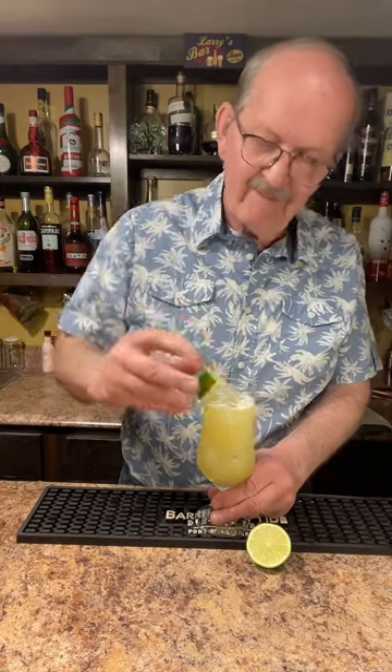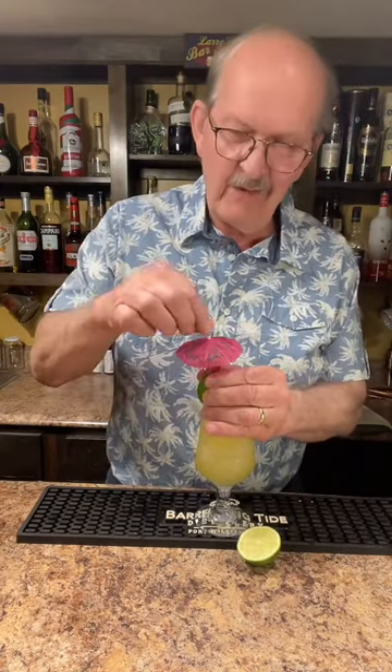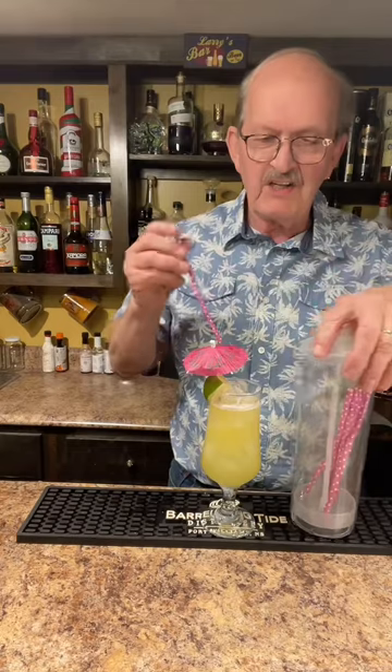A lime wedge — why not? An umbrella. There we go. Oh, and why not a matching straw, just because I have one.